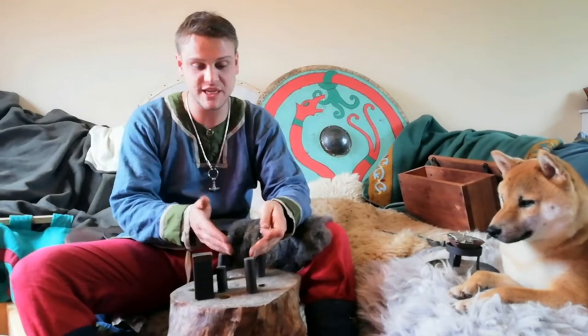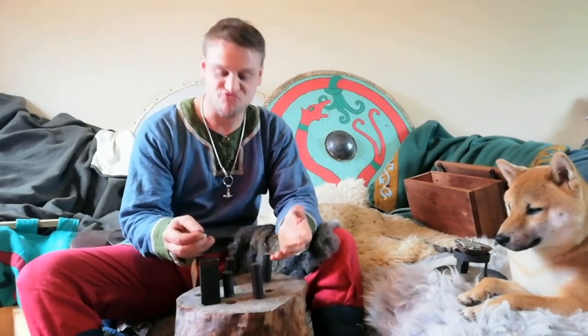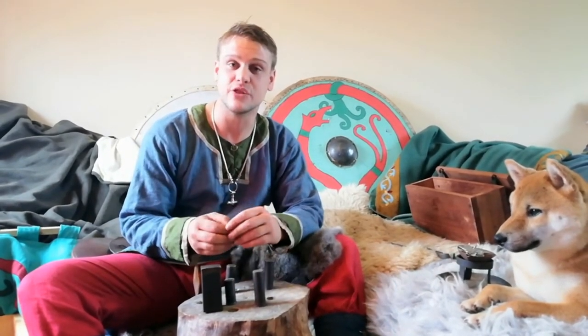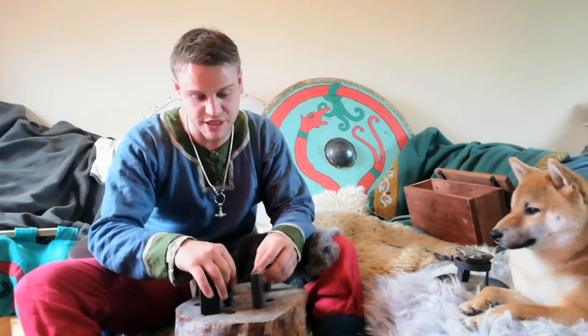Now that we've got down to a rough coin shape, we're going to use these coin dies here to create a Jorvik penny. The Jorvik penny is roughly made in the year 900 in Ireland for King Olaf Guthridson, and we found lots of them here in York when we did the Jorvik dig, hence the name Jorvik penny. On the coin die it contains a raven, which is the symbol of the Viking chieftains.